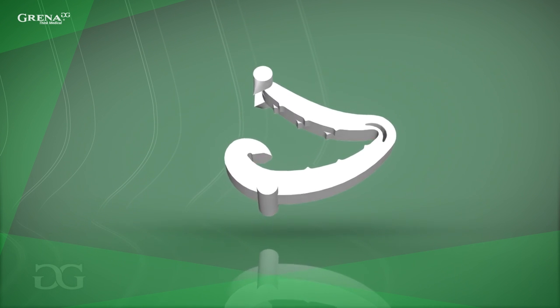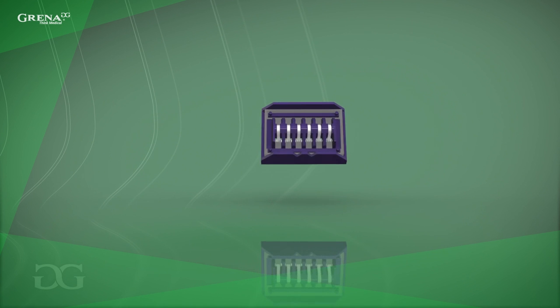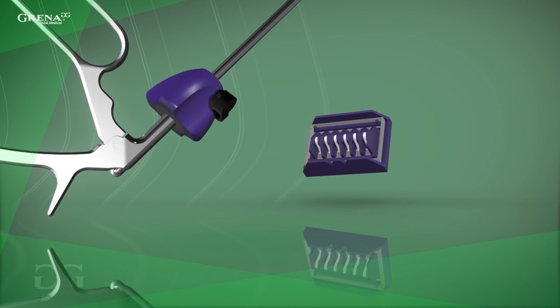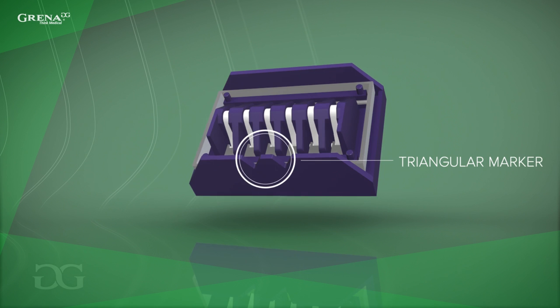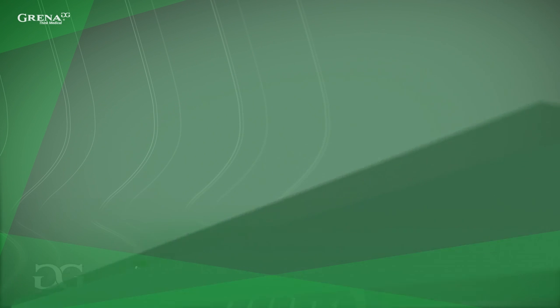To properly apply the polymer clip in the Click-A-V clip applier, first choose the appropriate size of the clip. It is important to have an appropriate device matching the color code of the cartridge. Then, remove the cartridge from the single packaging and place it on a sterile surface. Each cartridge has a triangular marker that presents the orientation of the clip after loading to the applier.